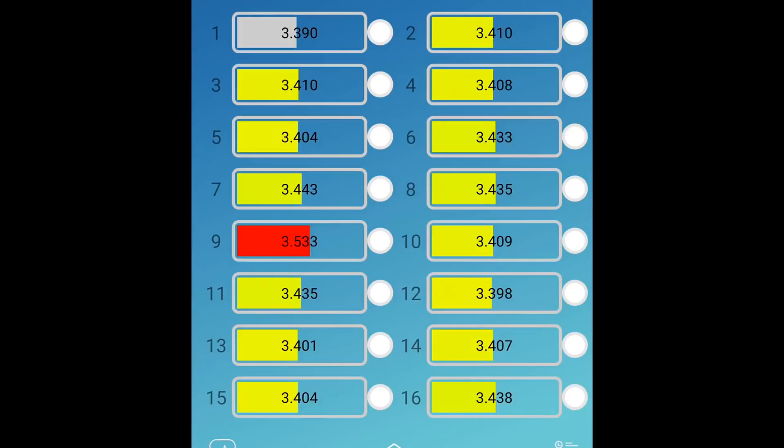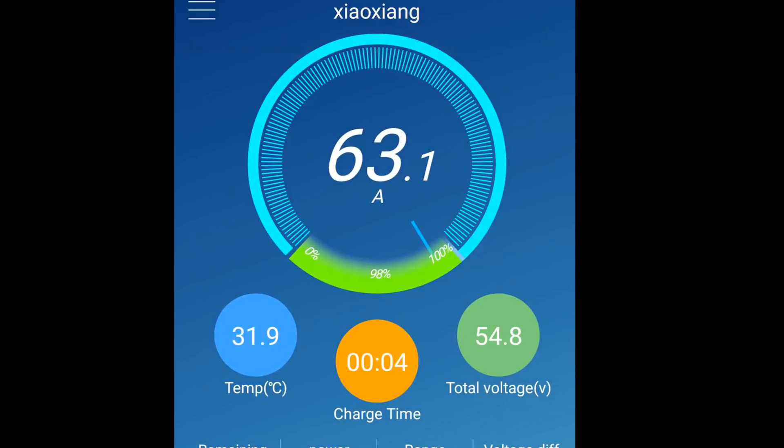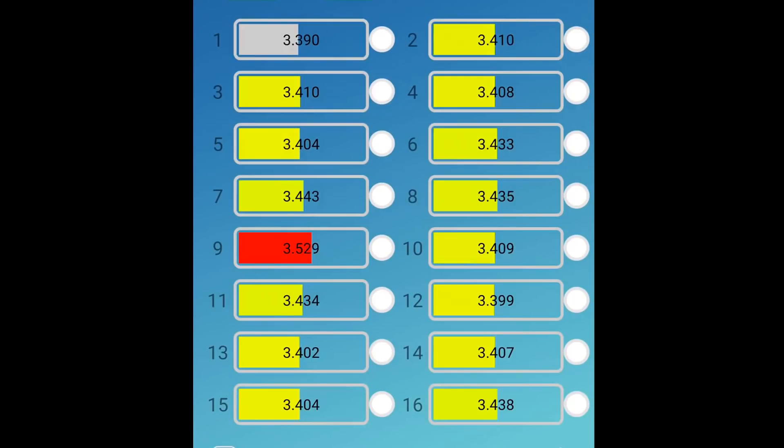So what I will do is wait until the clouds come back and the current goes down, and then I'll just loosen the screws on terminal number nine — both positive and negative — and wiggle the cell a little bit so it cleans the contacts underneath, and then tighten them back up again. It should be fine.